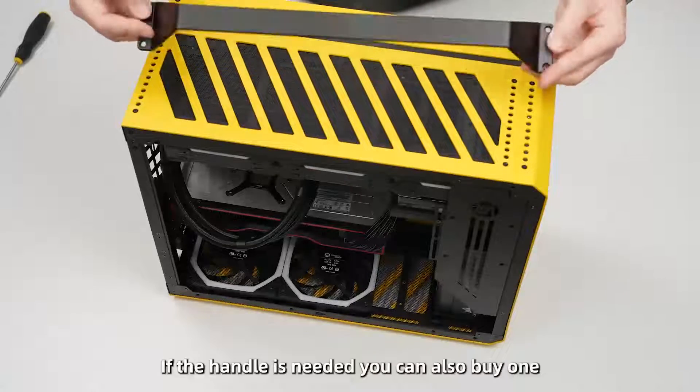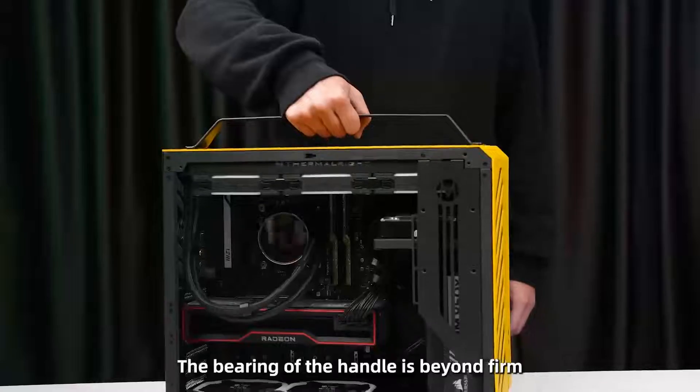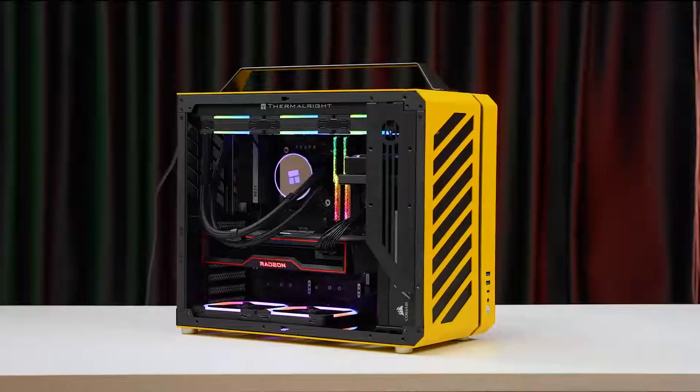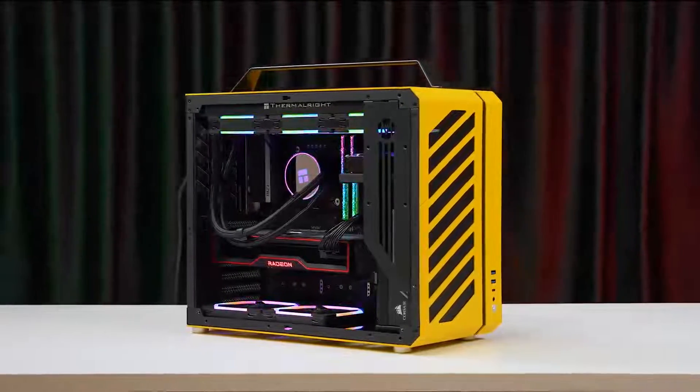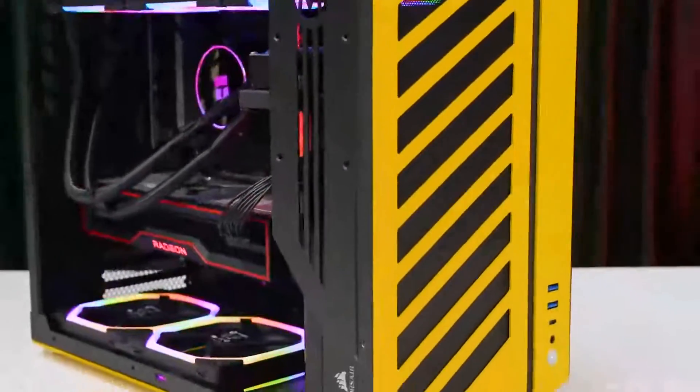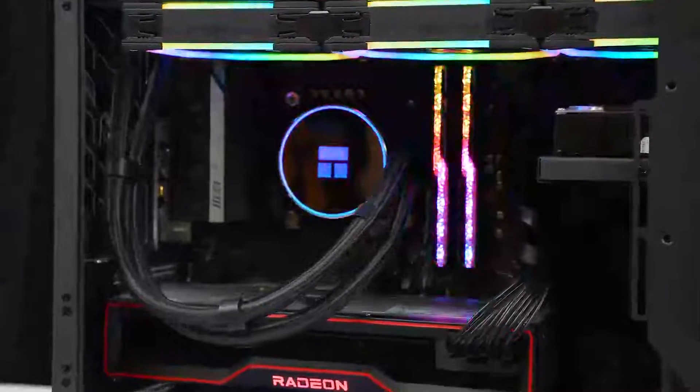If a handle is needed, you can also purchase one separately. This is great — thank you for watching.